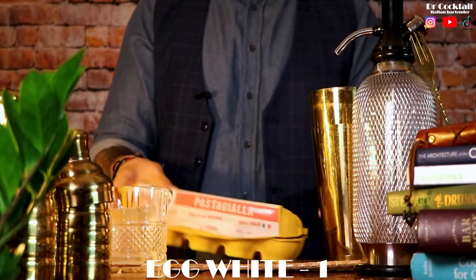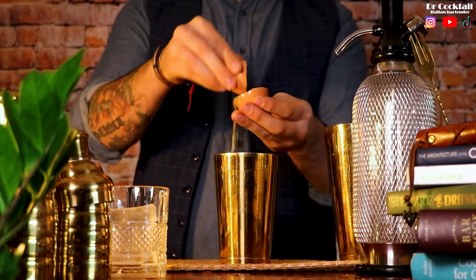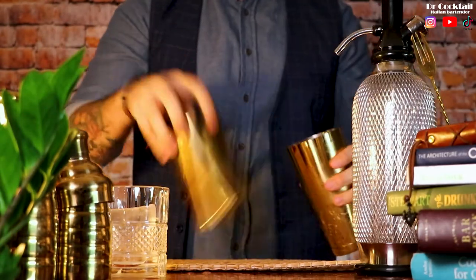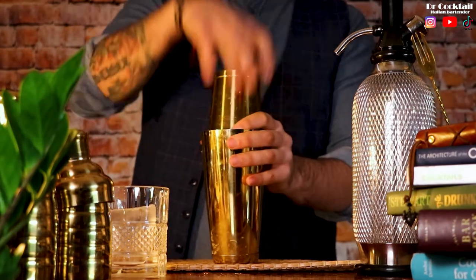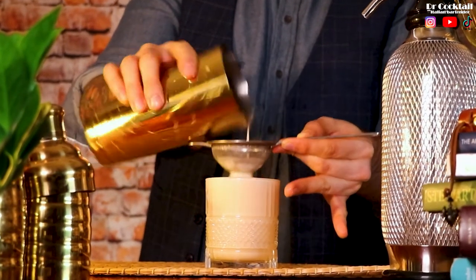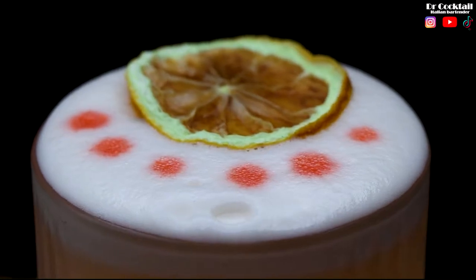In my whiskey sour I always put two or three drops of bitters. Get your box of eggs and crack the chosen one — discard the shell and the yolk — and give it a good shake with ice. Discard the ice and shake it one more time. Use the lemon zest to express the oils on top of the glass, garnish with a dry lemon wheel and a few drops of bitters.